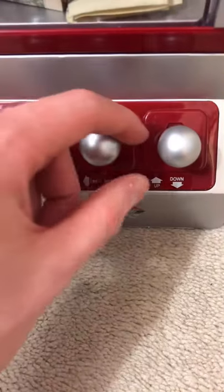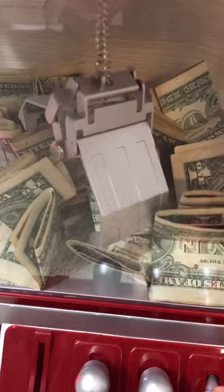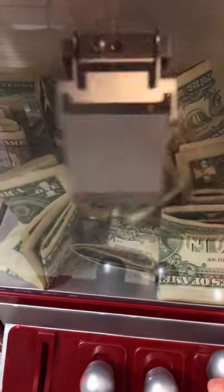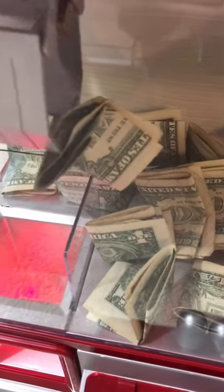There's three joysticks on this claw machine. We have to use these to try to win. Come on, pick something up. Oh, dollar bill. Yes, stay in there. Look at that guys, it's hanging on. Come on. Oh yes, we got it.